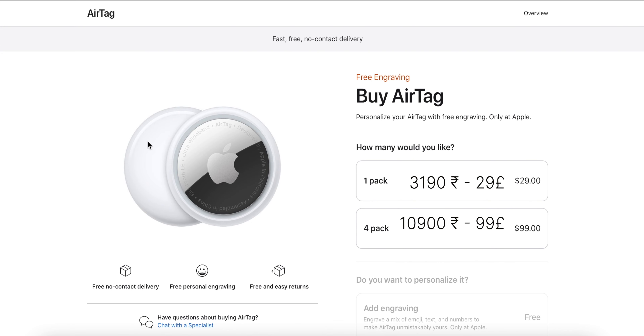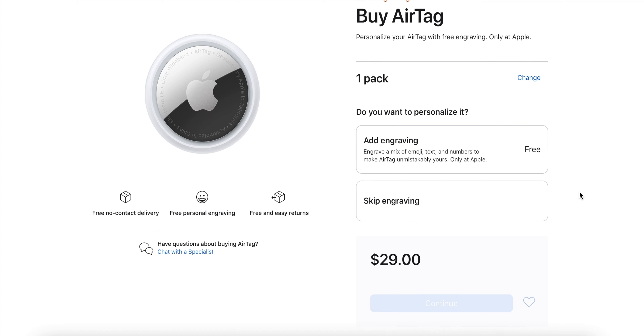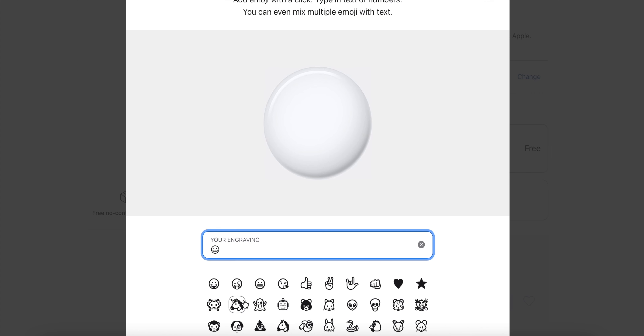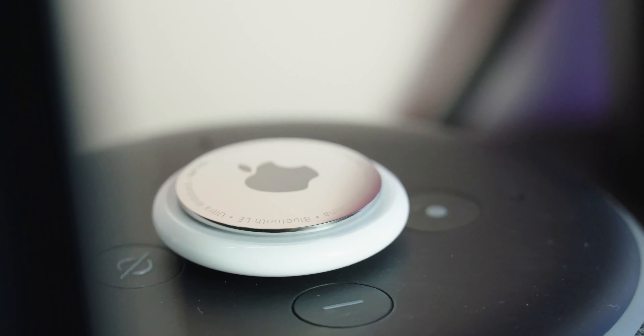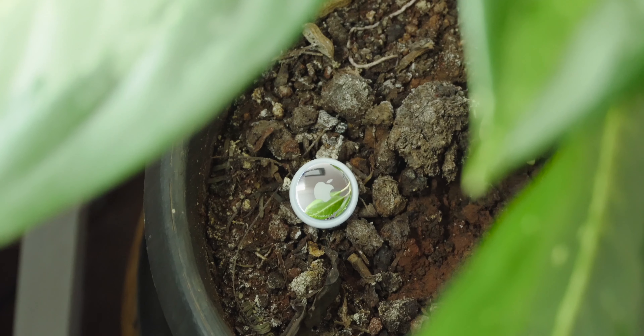AirTags cost $29 for one and $99 for a pack of four. If you want to add an engraving, you can select that option and get one done for free. Though they come at an affordable price, their accessories will cost a little bit extra. If you're in the Apple ecosystem and lose stuff regularly, or just want to keep track of your valuables, this is a great buy and I highly recommend picking it up.